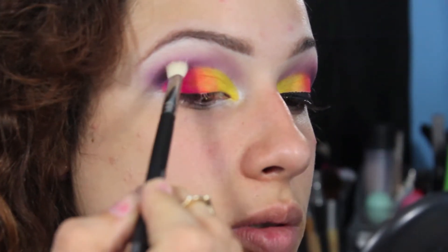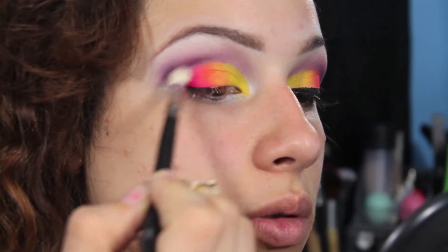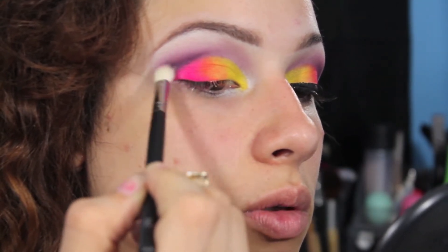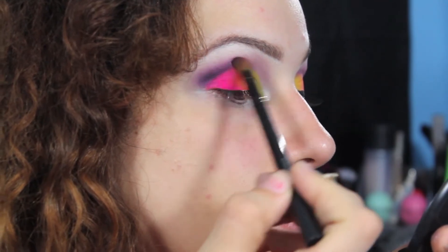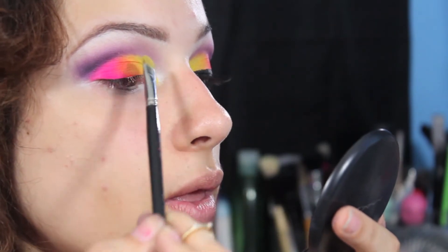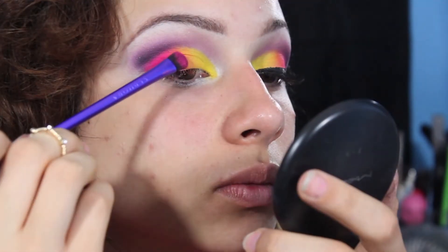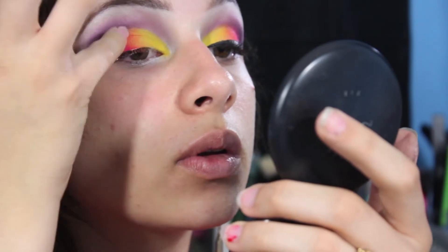Next I'm taking a little bit of black color out of the palette and I'm going to be using circular motions with a blending brush from Coastal Scents, adding a little bit more of a smoky look. Then just blending out all the harsh lines. Now I'm touching up any color that washed away when blending out those crease colors, tweaking the opacity to where I want it to be.